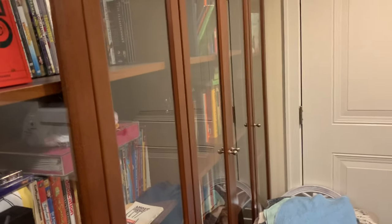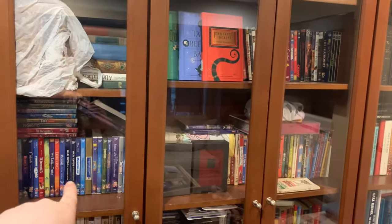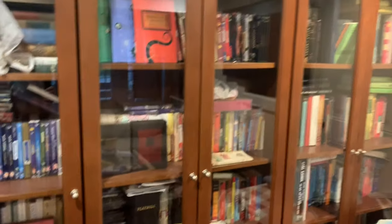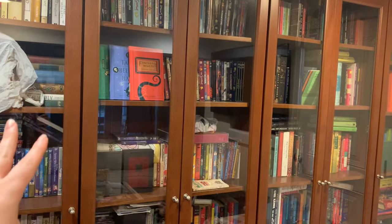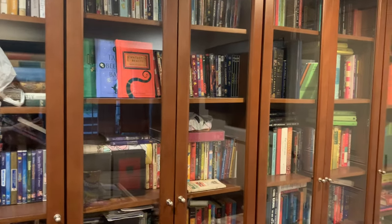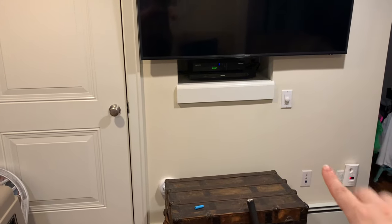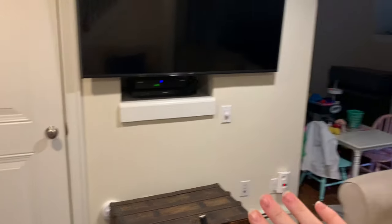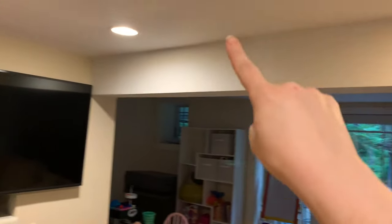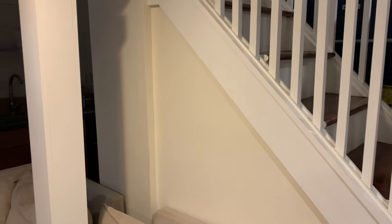These built-in bookshelves are going to be absolutely awesome. Right now I've got DVDs, CDs, stuff that doesn't belong. I'm going to clean it up and fill it with books and little knick-knacks — Hogwarts-inspired potions and things. I'm obviously moving the crate out. For this wall I'm thinking peel-and-stick brick wallpaper and maybe a faux fireplace. I've got a supporting beam I'm thinking of covering with wood-look peel-and-stick wallpaper, and I'm hoping to do some sort of book page treatment on the wall under the stairs.